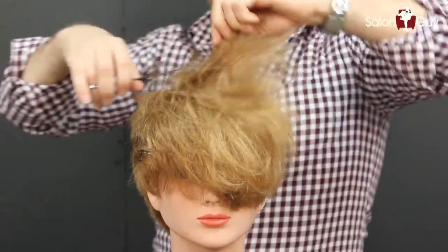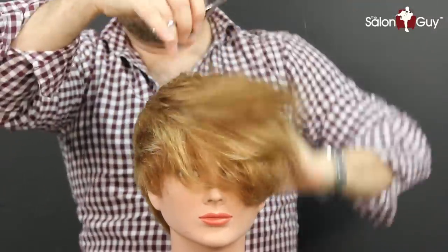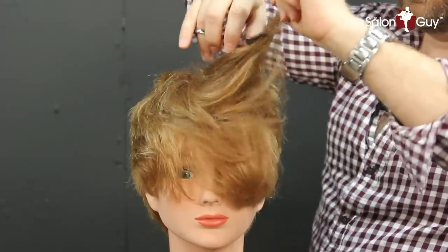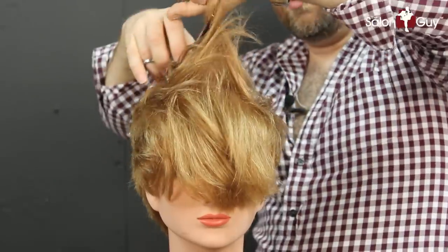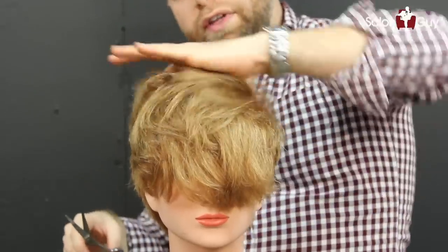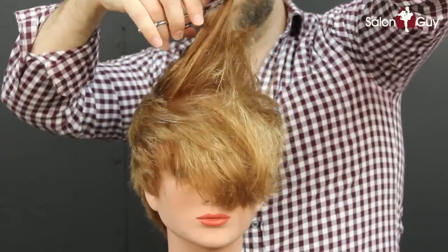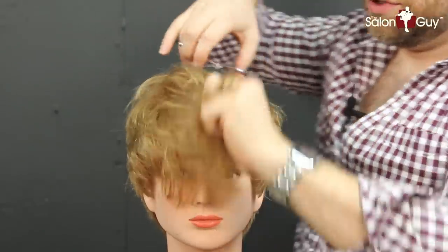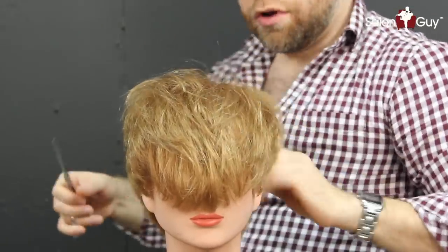Depending on you, you could take the top even shorter if you wanted to — it's really up to you. This is just a variation of the haircut. What I'm doing is going by feel and using the shear just to remove what I want — literally getting in there, grabbing the hair, and using the shear to remove excess weight. It also gives you a more textured look, which allows for more movement throughout the hair and softens the whole thing up. Now I'm done with the shear and I'm going to go in with a thinning shear.